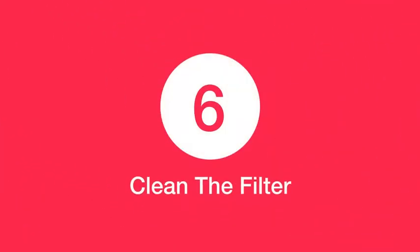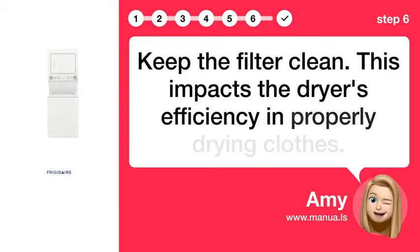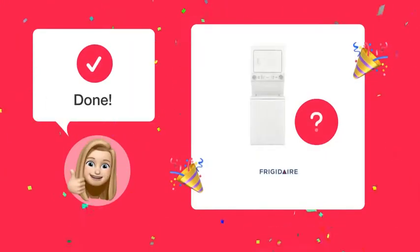Step 6: Clean the filter. Keep the filter clean, as this impacts the dryer's efficiency in properly drying clothes. By following these steps, you should have fully dry clothes at the end of each wash cycle.